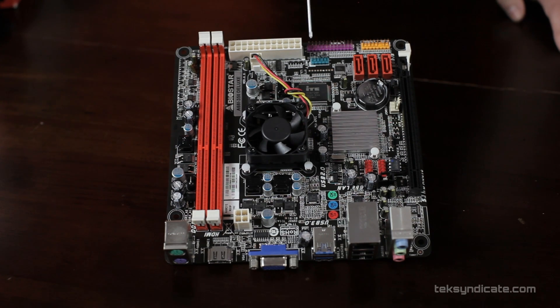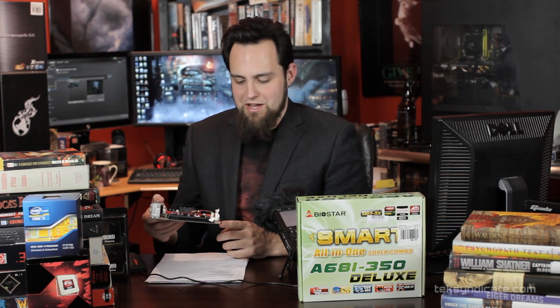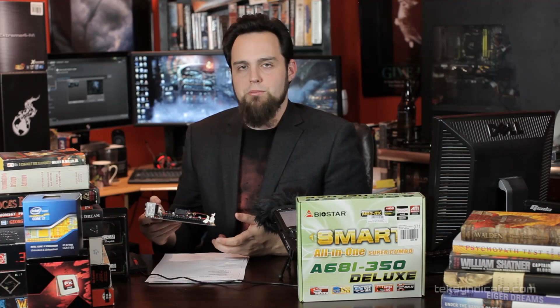Moving on, we have the 24-pin power connector. There's actually a printer port on this, which is kind of ridiculous, and right behind it there's a serial port too — so you could use this as a terminal or even as a router. You could throw in an Intel four-port NIC via PCIe and use this as a router.